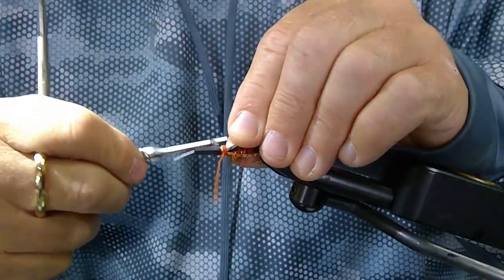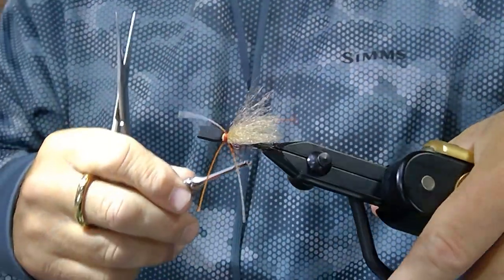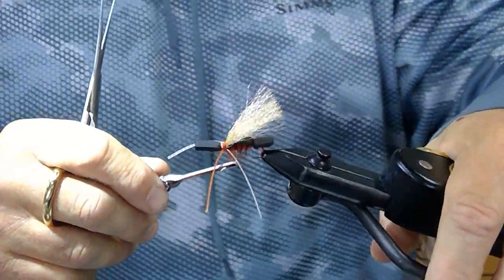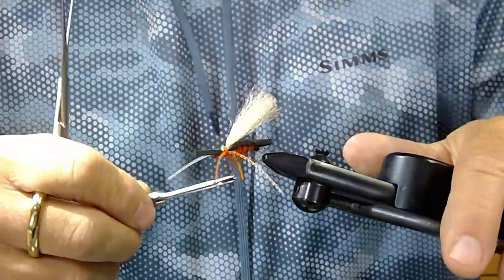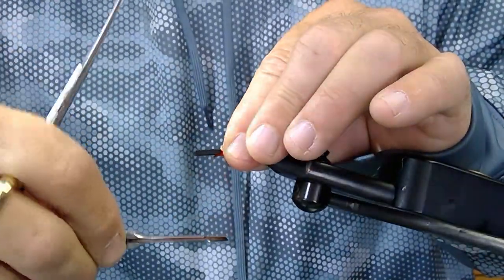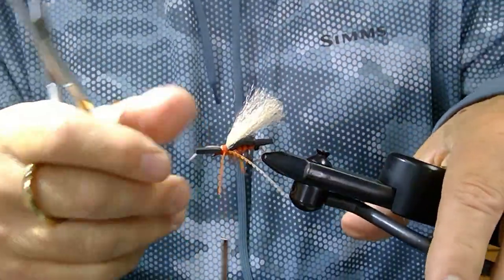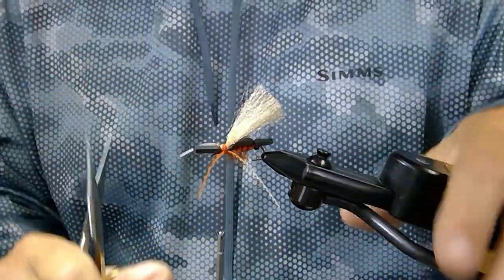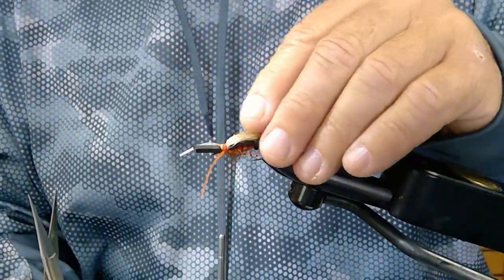Once those legs are attached they're not going to pull out. Work your thread back to the base of the wing right here. I always like to — you tend to get a little bit of thread built up in here and it's alright. You can leave it like that; it's not going to affect how it fishes. But for aesthetic purposes I like to take a little bit of dubbing from Hairline — it's a super popular synthetic dubbing in orange.